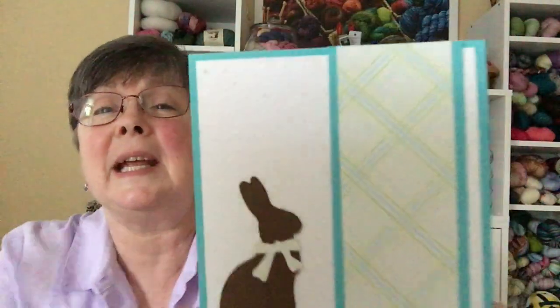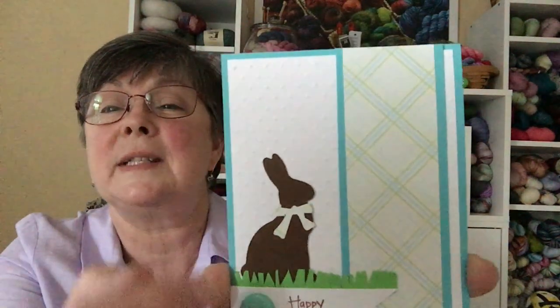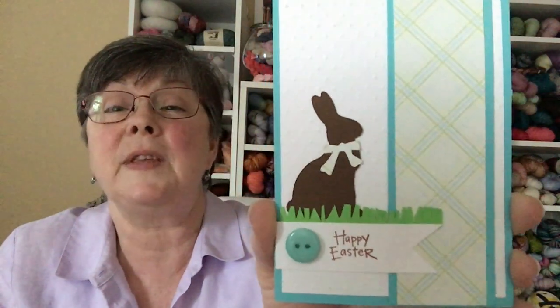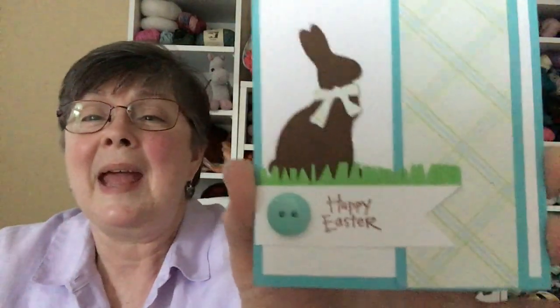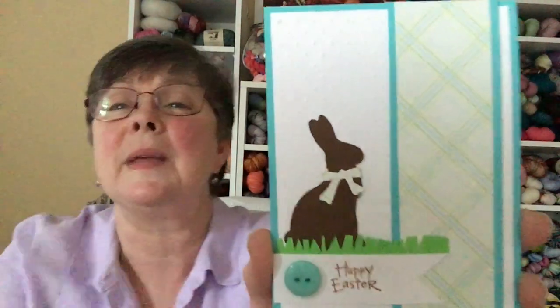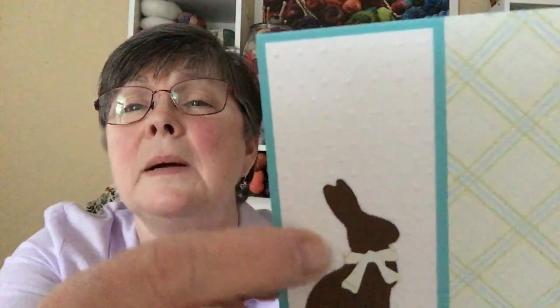It has a printed plaid paper here, and although it's hard to see, the bow on the bunny was made out of the same paper. I tried to cut some grass — I do have a die cut that does grass, but it was way too big and just didn't work. The Happy Easter button next to it needs something going through it, but I don't have the right cording right now. I might try something else for that spot.